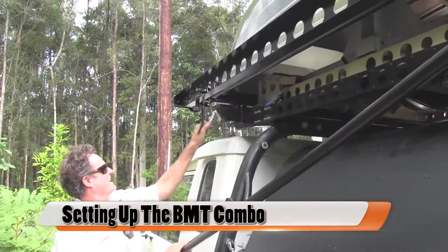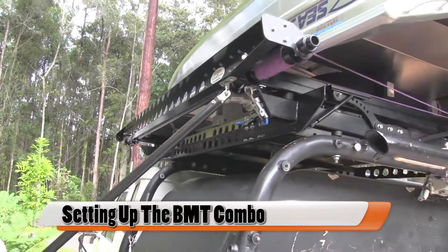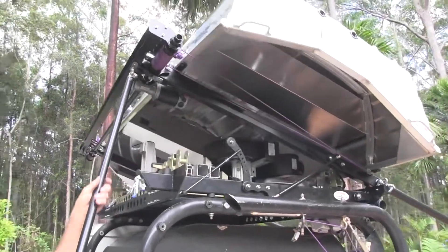Today we're demonstrating how the BMT Combo operates. It's short for Boat, Motor, Trailer combination. Pleasure to have all on one package.